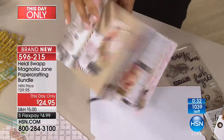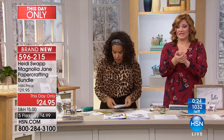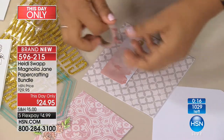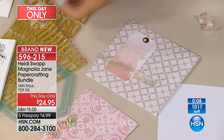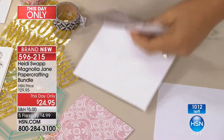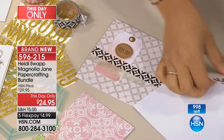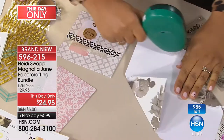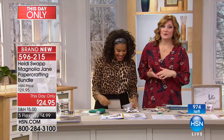Whether it's journaling, card making, or scrapbooking — if you love to create with paper, this is a collection you just have to have. The paper is beautiful and unlike anything I've seen. You'll also get eight rolls of coordinating washi tape — so if you picked up the washi tape organizer earlier, grab some to fill it up. When you give something handcrafted, it embodies so much love and joy — the recipient knows you took your time and creativity to create it. Amber will be back at 8 p.m.